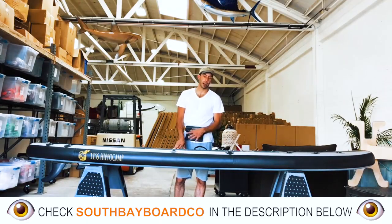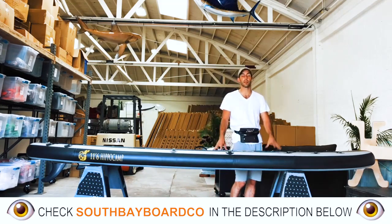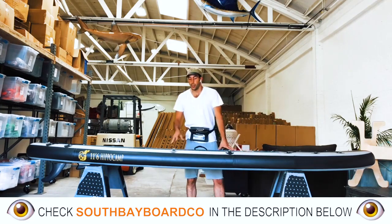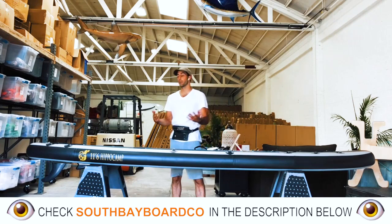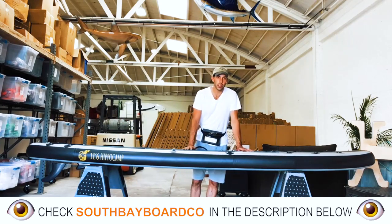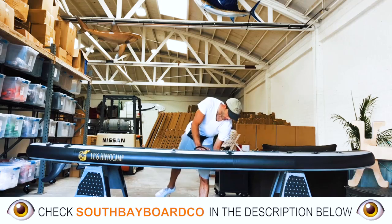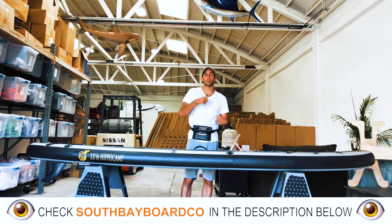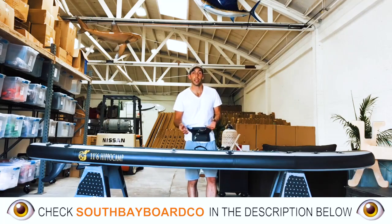Now, as you can see, we have our 11'6 Hippocamp inflatable paddleboard properly inflated at the correct PSI, which is going to be 15 pounds per square inch. Just to show you how strong and rigid these boards are, let me explain the structure of this board. On the inside, we have what's called dual-axis drop-stitch technology — meaning from the top deck to the bottom deck, there's a bunch of different strings and fibers going at different angles. When this board's properly inflated, they straighten out and become stiff and rigid, giving the board a lot of its rigidity in the inside core structure.